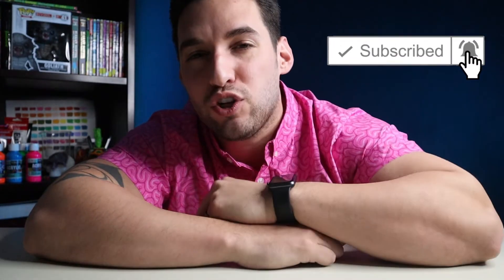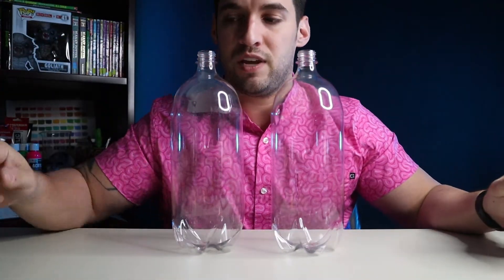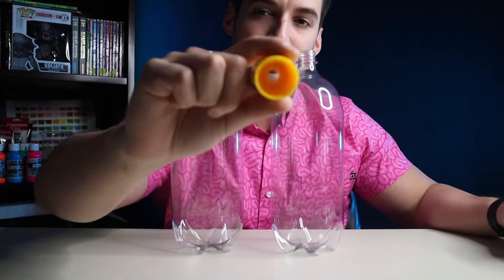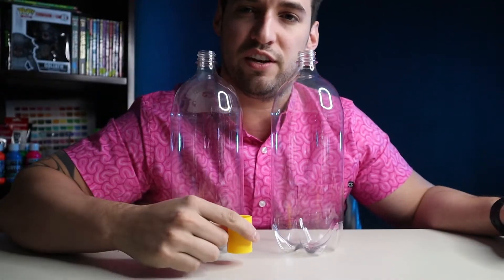Welcome back to King of the Classroom. Today I'm going to be teaching you how to make a glow-in-the-dark tornado in a bottle. What you're going to need is two empty 2-liter bottles and this special connector piece with a hole in the middle. I'll leave a link to these in the description.